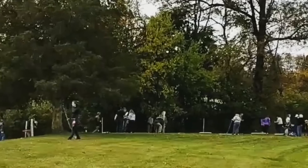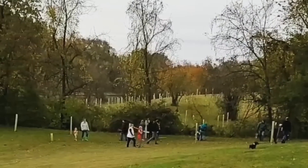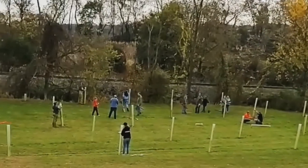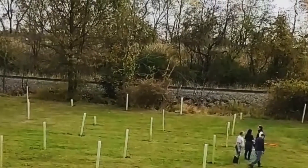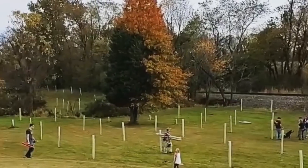We are helping the school and the county plant trees for a riparian buffer. You can see the turnout's been super impressive. This is about an hour and a half's worth of work.